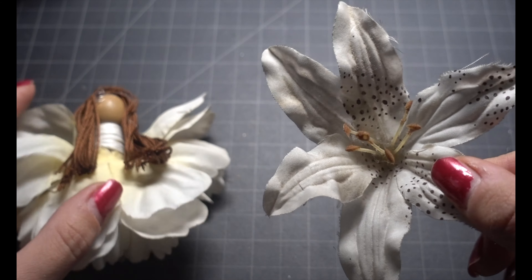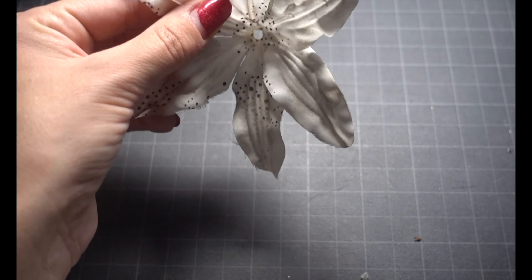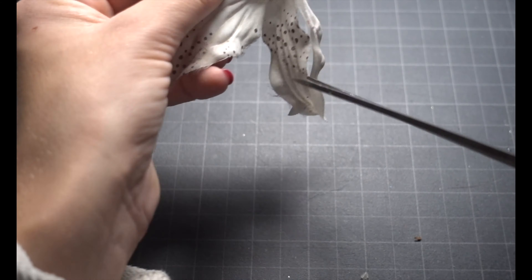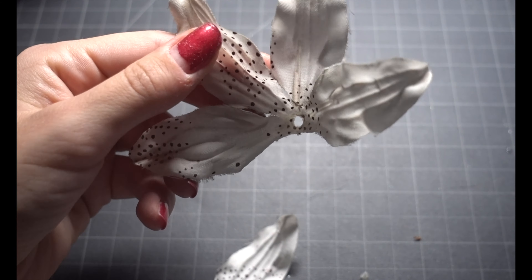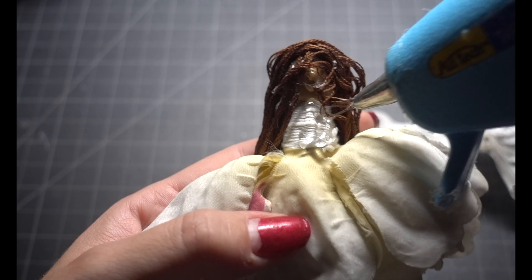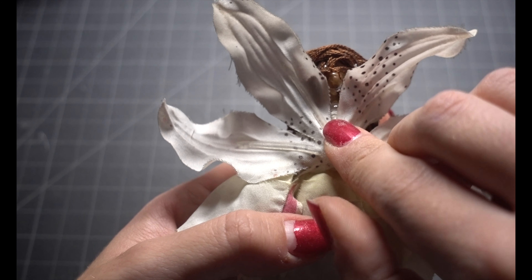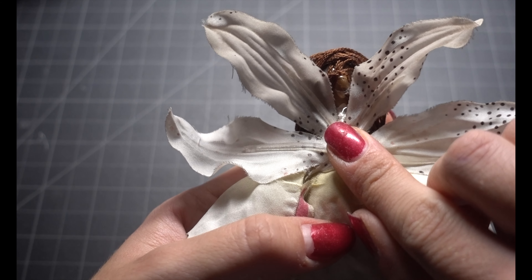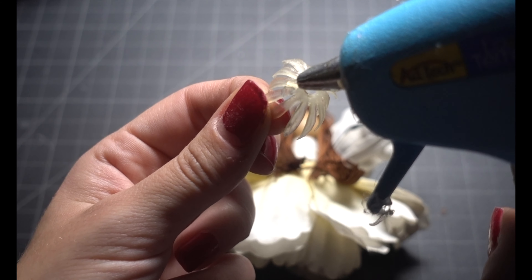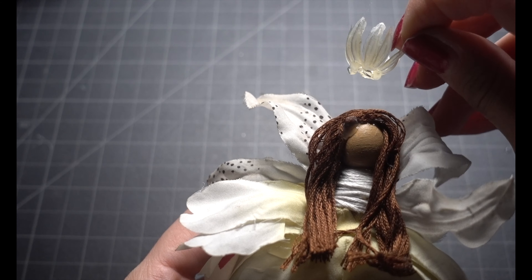Now we're gonna make the fairy wings. Take another flower and cut off two petals or four petals if you want, and just glue this on the back. If you want it to be an ornament, first put some string before you put the wings in the back — the string is gonna be between the fairy and the wings and it will stick in there perfectly to hang on your tree. Now I'm taking one of those little flower plastic pieces from before and I'm gonna glue it on the top to make it a crown.